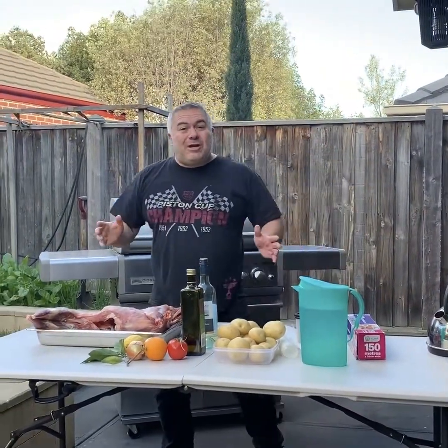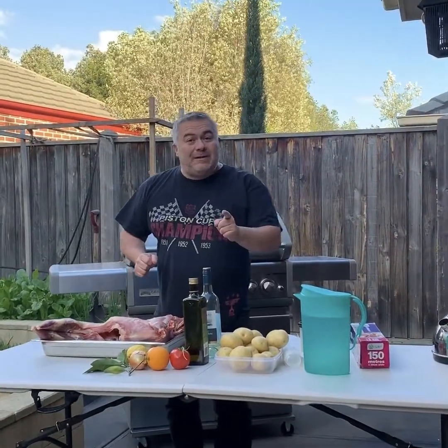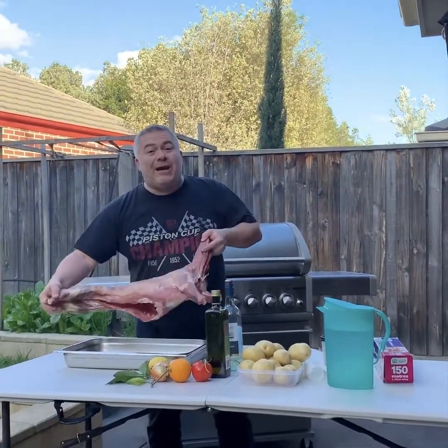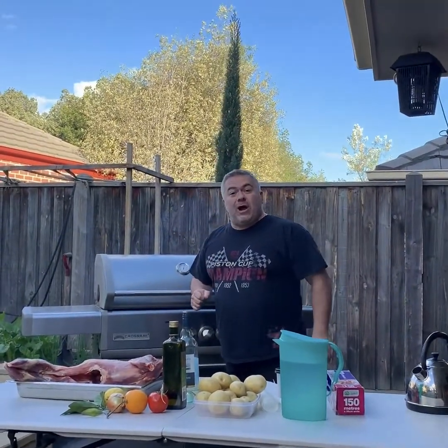You're back with Jack the Greek again for another episode. Today we're preparing a dinner for a few friends coming over tonight. They're expecting pizzas, but we're going to put on a goat on the Crossray BBQ. This will challenge everybody with a beautiful Crossray BBQ — so let's give it a go.